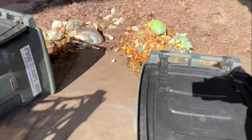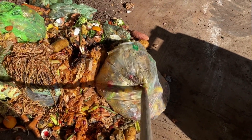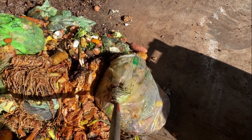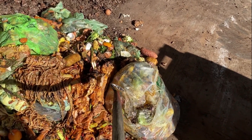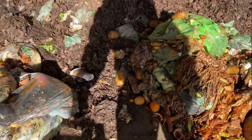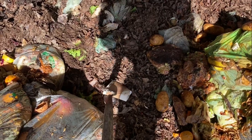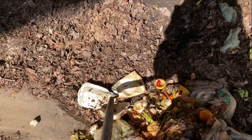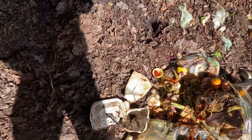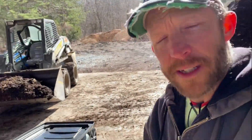I accept compostable bags and anything certified compostable. Now this material is called PLA — it's a corn derivative — and to be frank, it melts in the heat of the compost pile. Whereas things like this cup and this clamshell type thing, they're more of a cellulosic material.